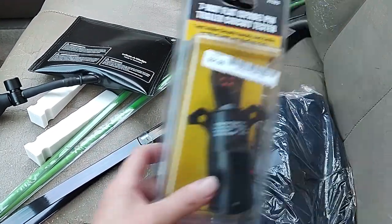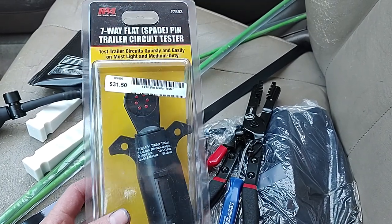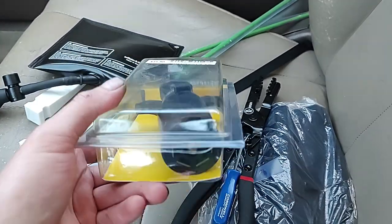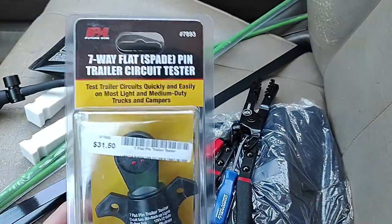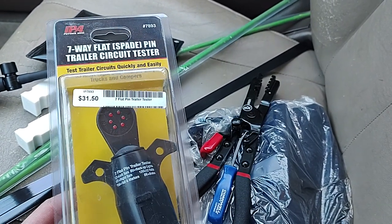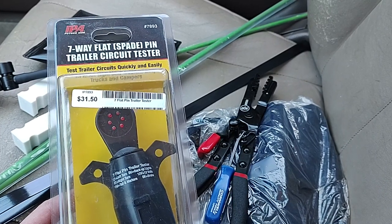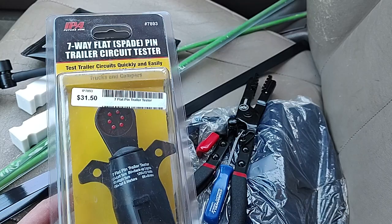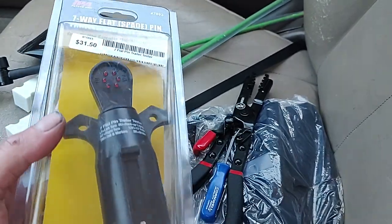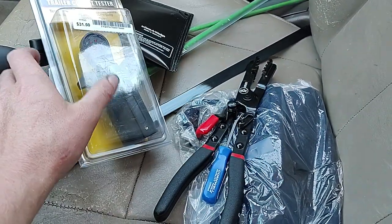Next I picked up the seven-way flat spade pin trailer circuit tester. That's an IPA product and it was seventy-eight ninety-three. Those LEDs light up if the circuits are working, so that should come in handy.